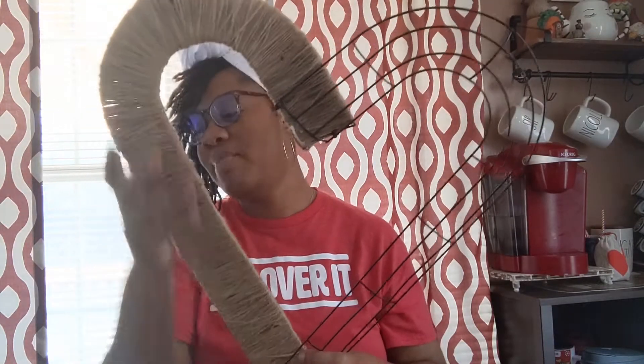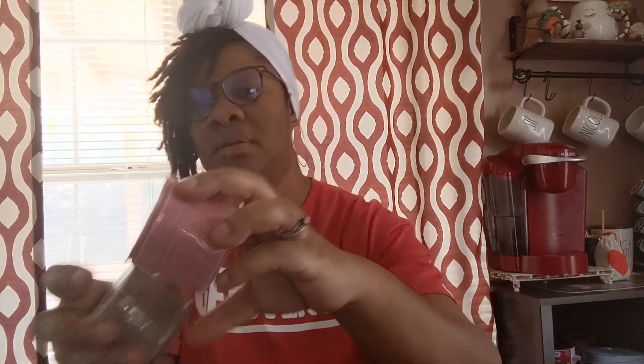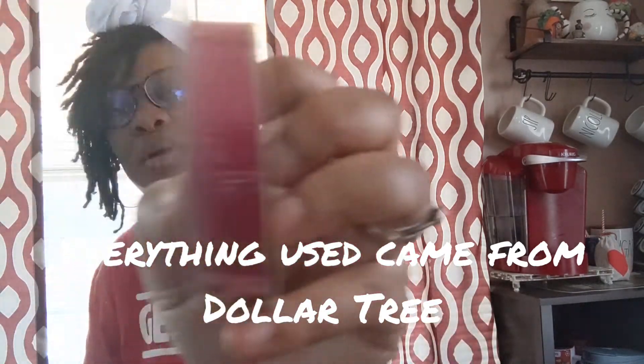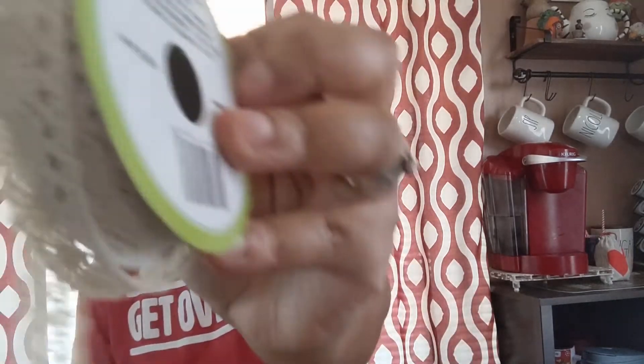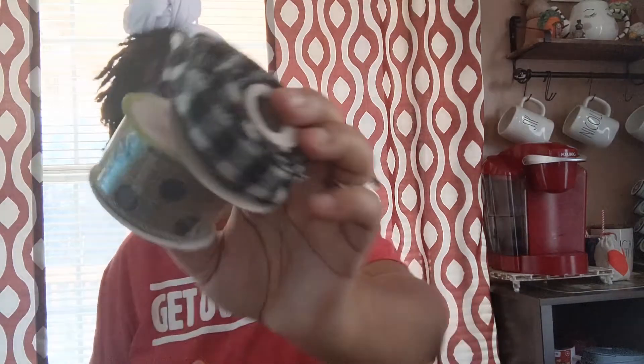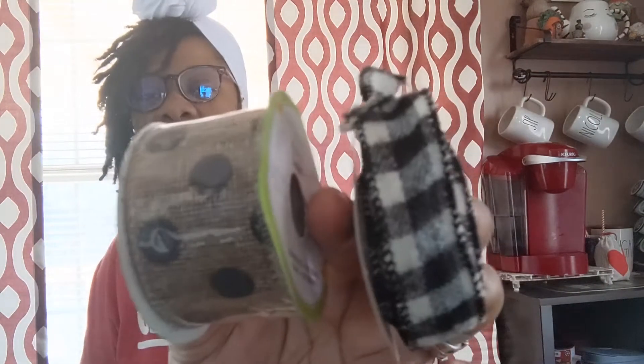From there I am going to cut up some ribbon. I'm using this one in pink, and I'll also be using black ribbon because my front door is black, so I want to incorporate some black in there as well.